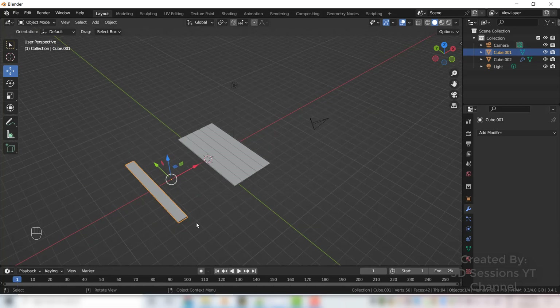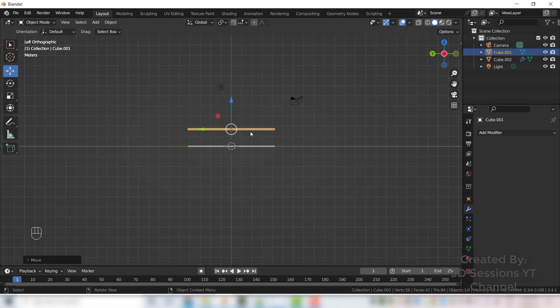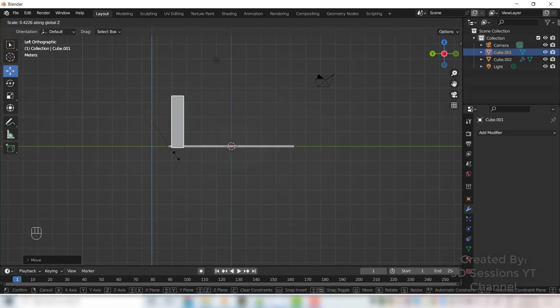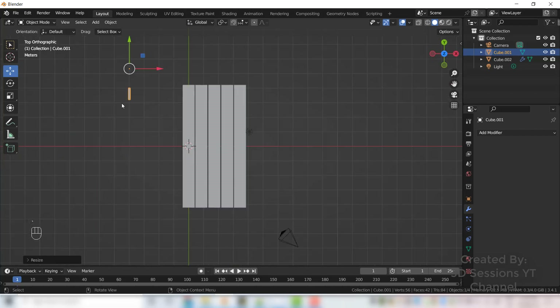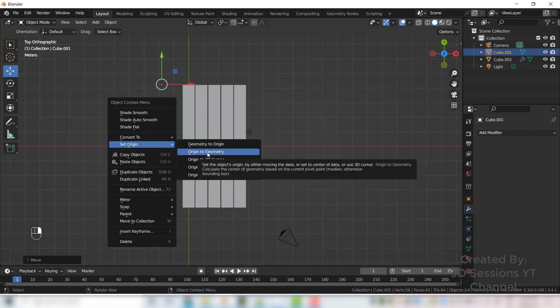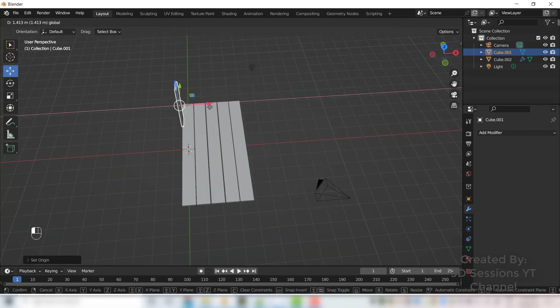Now we have only one plank. We will make the side of the card from it. Go to left view, rotate it R X 90, then R Z 90, and move it. Scale it on the Z axis S Z and make it small. Go to top view, then right-click Set Origin and Origin to Geometry so our origin is on the object.